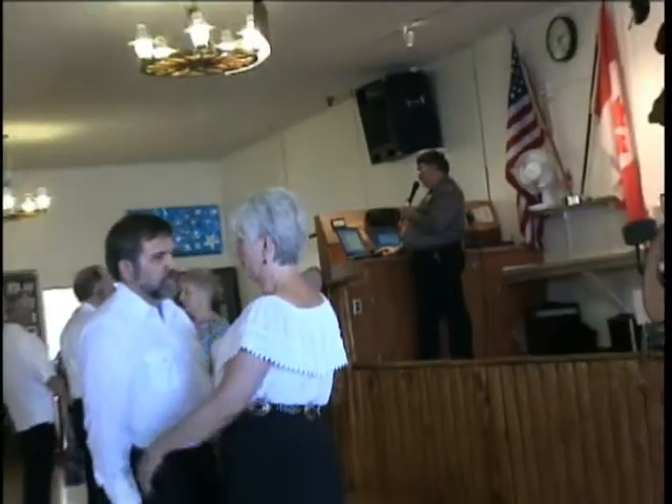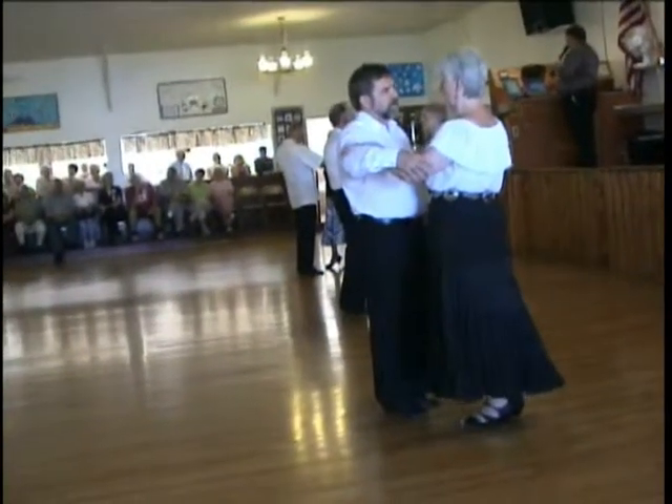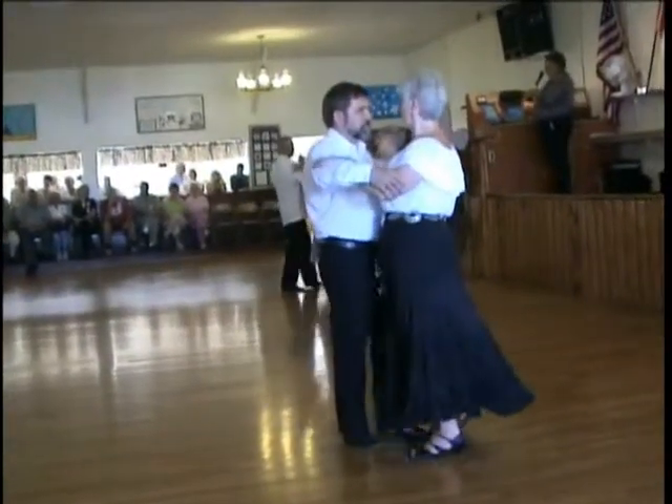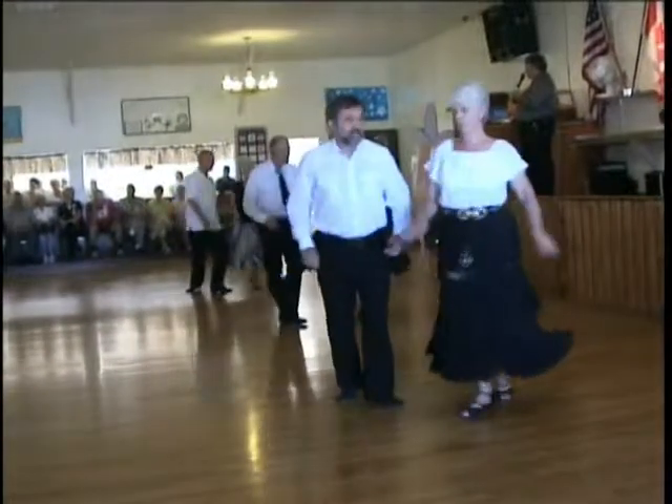One measure wait, eight feet free. Full basic. Smart turn. Slow side throw a touch.